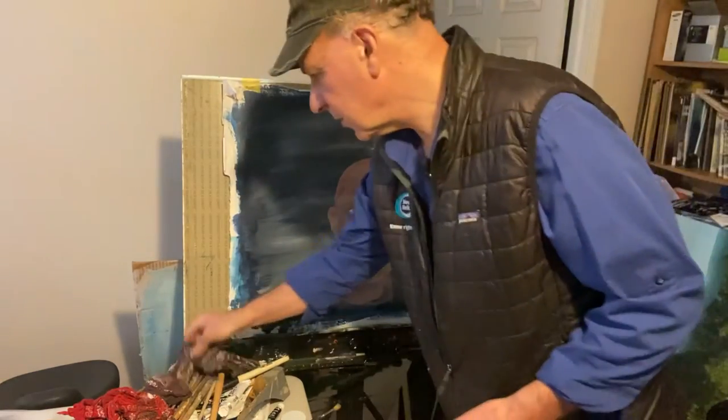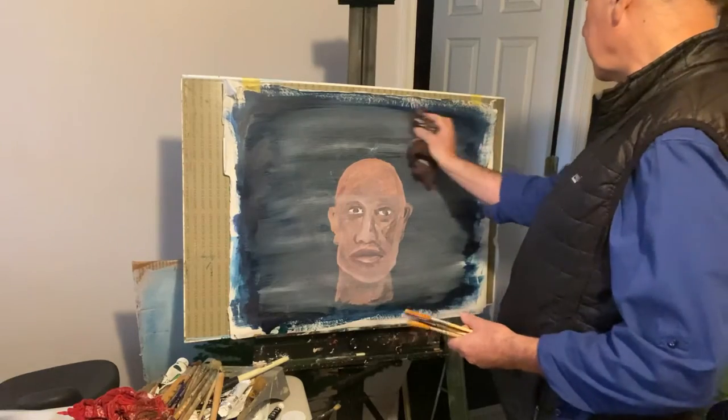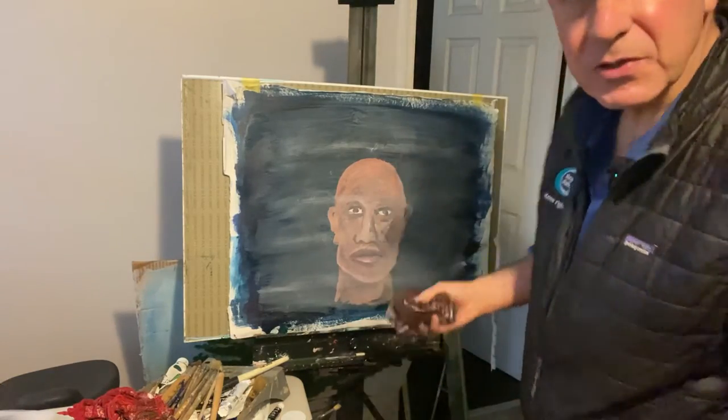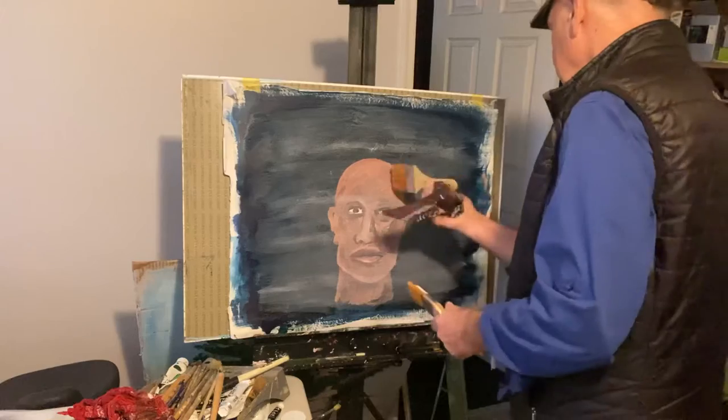You can also take a rag and kind of wipe off bits to create the effect of pieces of the glass where there's less reflection. That makes sense.